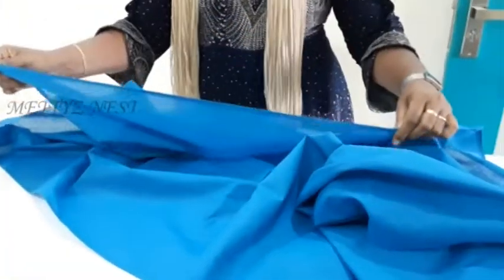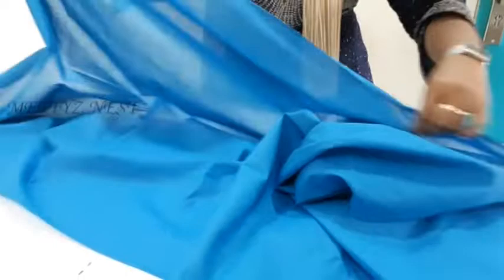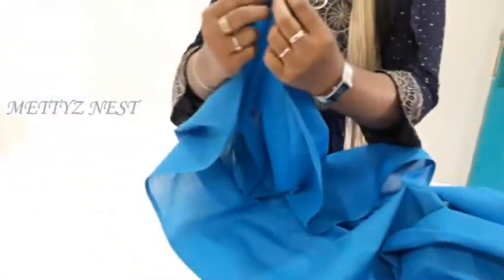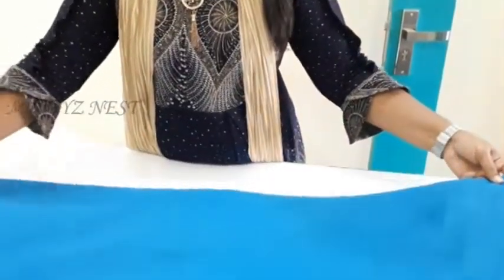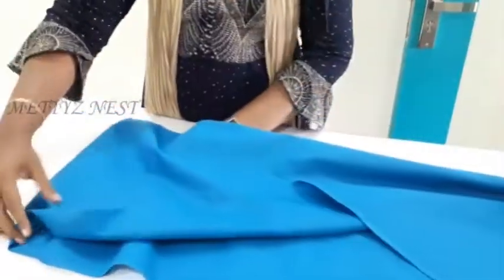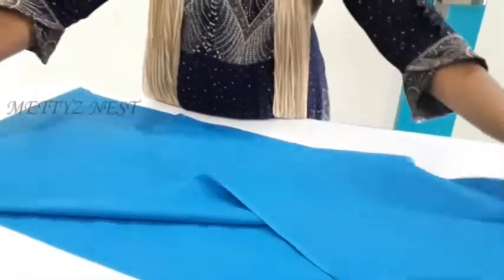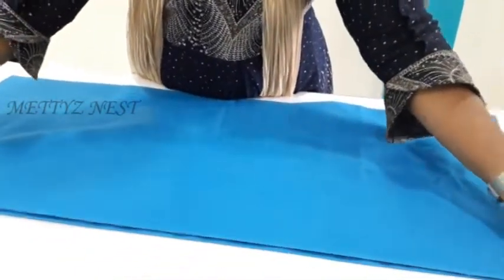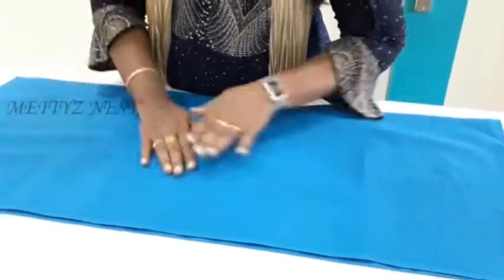This is the length — it is quite a large length. Put it in the length and add 2 meters. The same lining is 2 meters, and the main cloth can also be 2 meters.